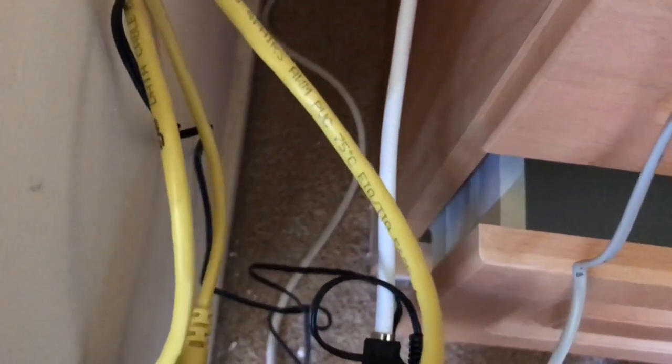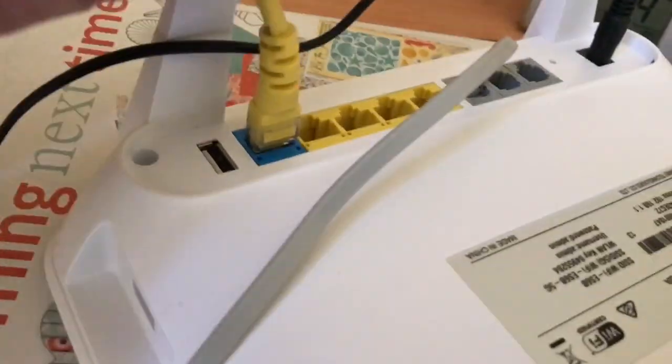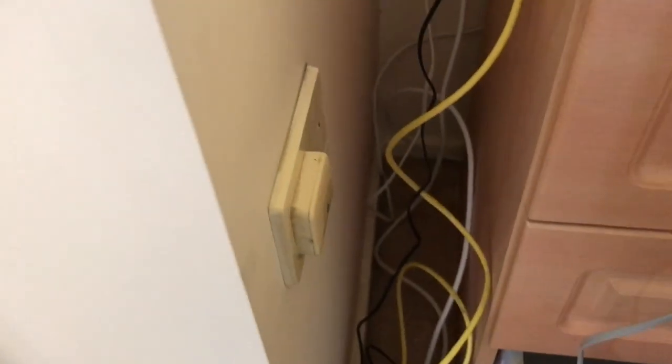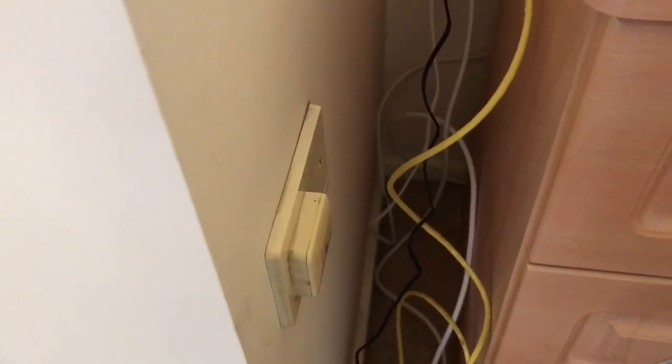Now I've removed the lead-in cable from this first socket here. Basically what happens then is the coaxial cable comes into the MBM breakout box, you've got the data lead which goes up into your WAN port, and then out of the phone port at the back of your router-modem, that then plugs into the phone socket, which will feed all the other sockets in the house. So once that lead-in cable is removed, it should work really well. Now we're going to take a look at the MBM breakout box.